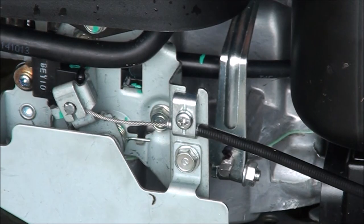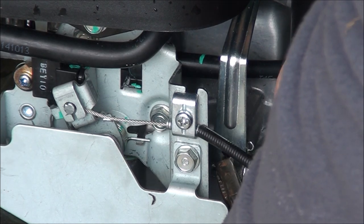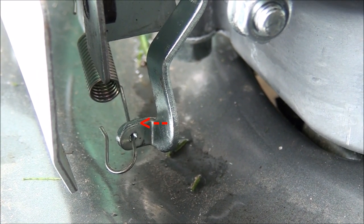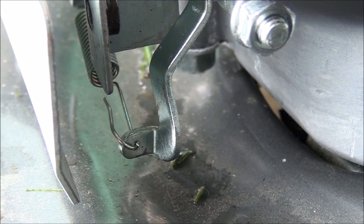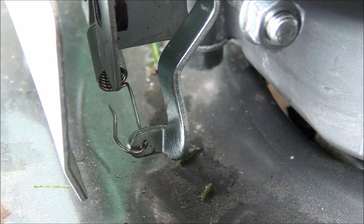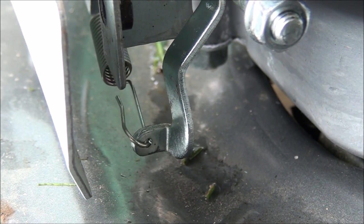I wish I knew the correct procedure for doing this — it would sure be a lot easier than the trial and error method. Do you see where that spring is attached right there, that hole, that little tab? At slow speed operation, when we move up to high speed operation, it actually puts a little tension on that spring. If you bend that tab backwards towards the camera, it's going to make that spring a little bit tighter when you go to high speed.